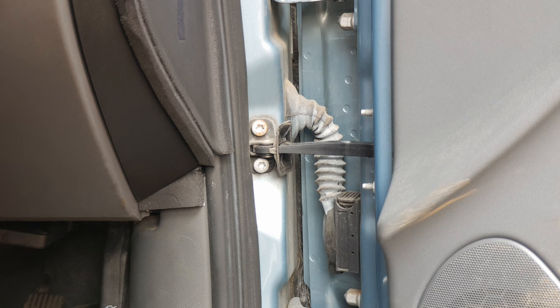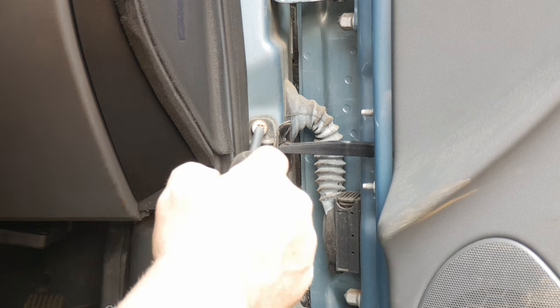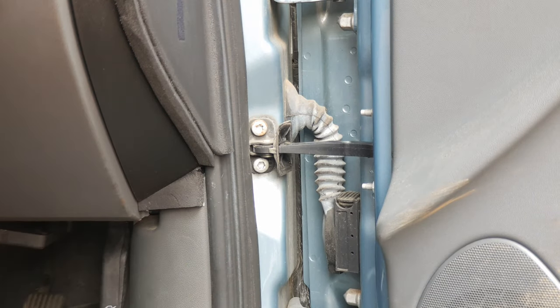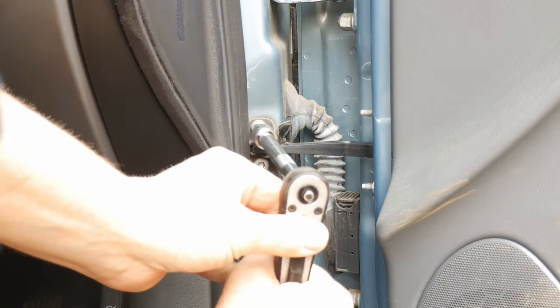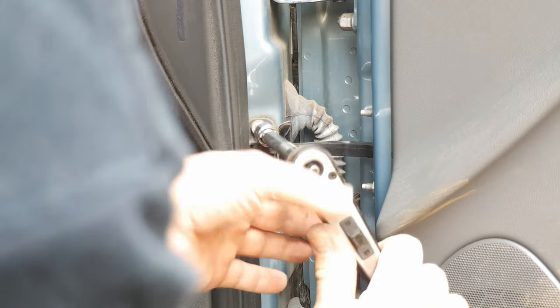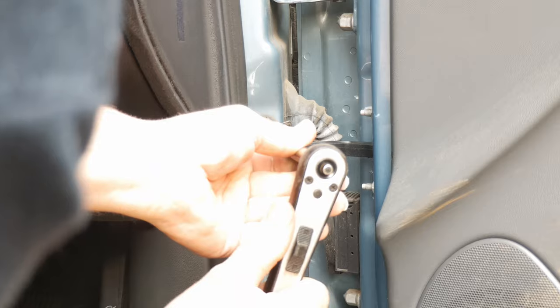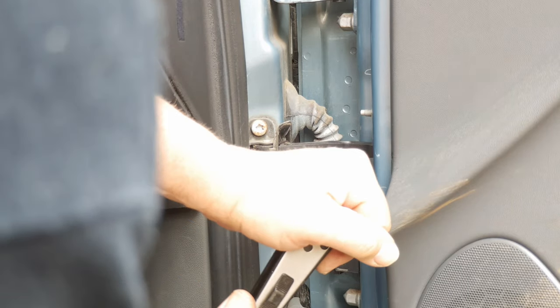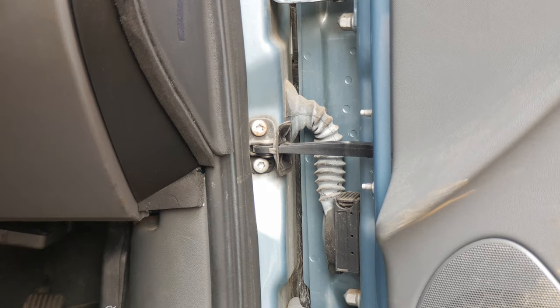The simple solution is to tighten up these fixings with an appropriate tool — in this instance a T40 Torx. Do make sure to use a ratchet and an appropriate fitting to get them nice and tight so that they don't come loose again. And now — nice and quiet.